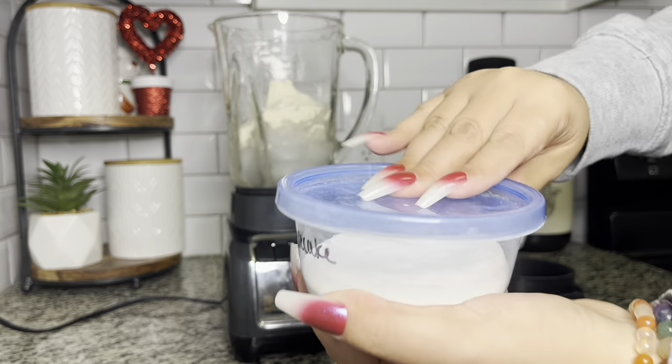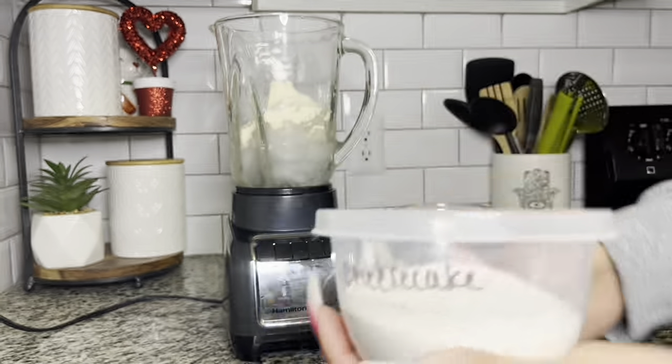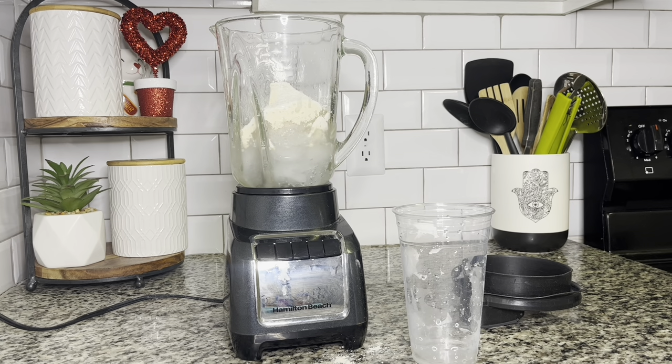Next I'm getting my cheesecake pudding mix. If you don't order the cheesecake pudding mix from Herbalife, you can go to the store and get the blue box — that's the sugar-free Jell-O pudding mix in cheesecake flavor. Just look for the blue box, because that means it is sugar-free cheesecake pudding mix.